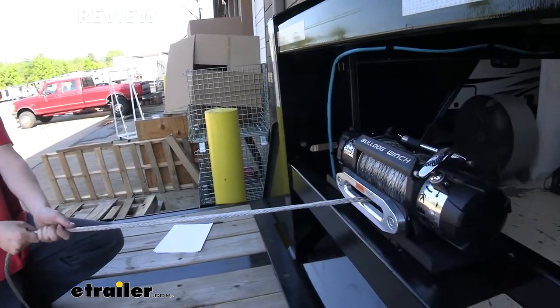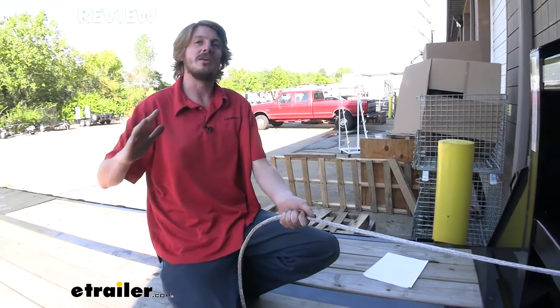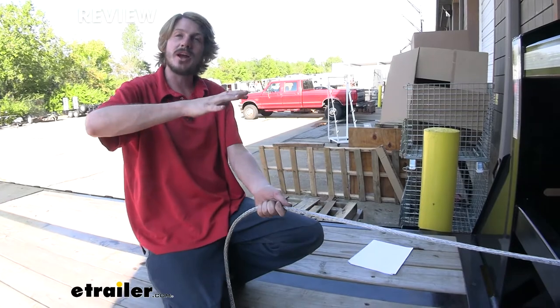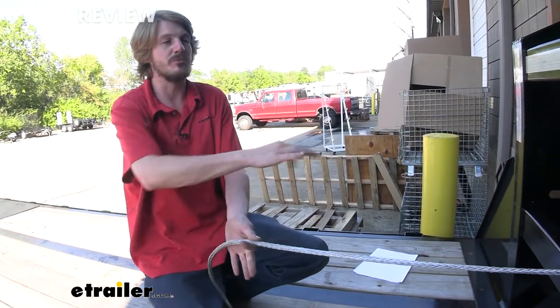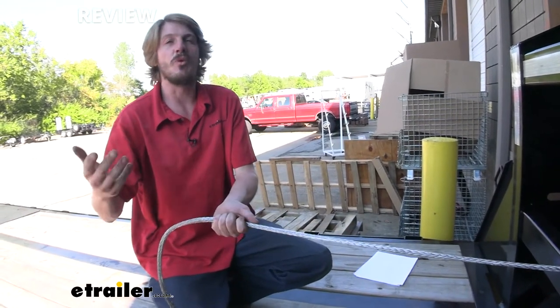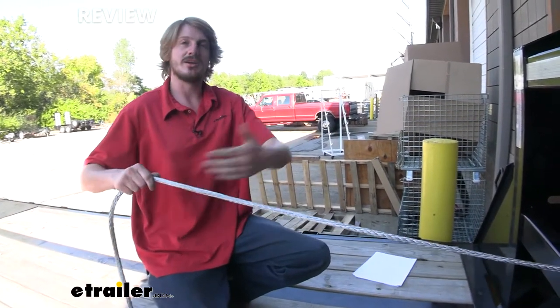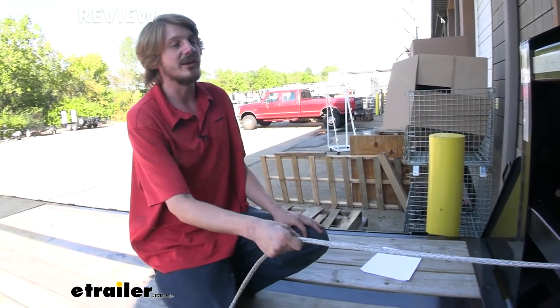It locks nice and tight, and that's really nice because if you're pulling something up and maybe you get it to where it's kind of halfway on the trailer and you find, oh no, I need to move something out of the way, we can go ahead and do that and it's going to hold the load in place — maybe move a wheel chock out of the way and then continue pulling it on up. So having that hold pressure is really nice.